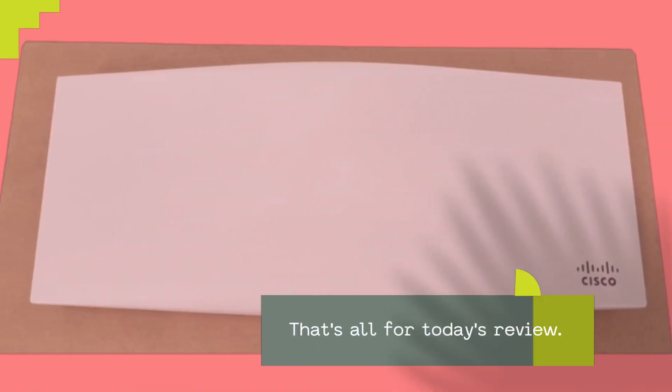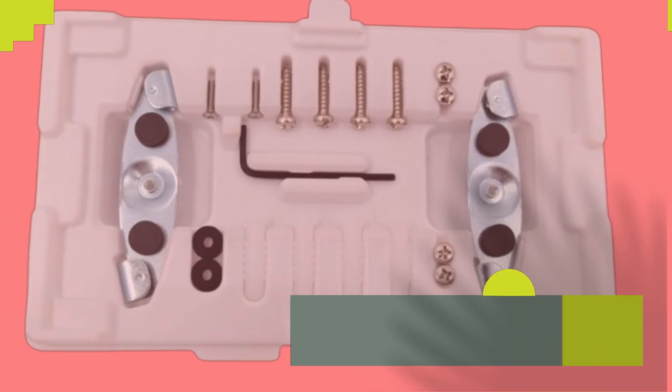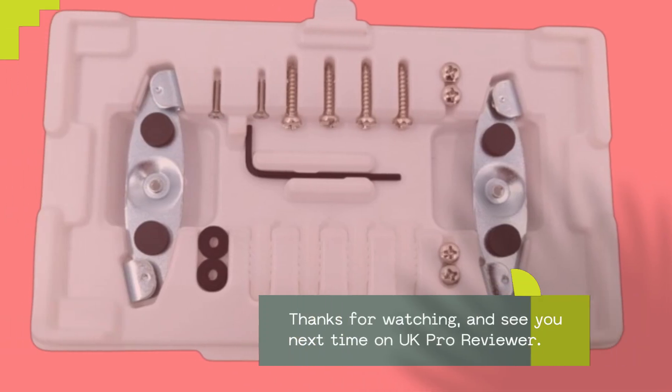That's all for today's review. If you found this video helpful, don't forget to like, share, and subscribe for more content. Thanks for watching, and see you next time on UK Pro Reviewer.